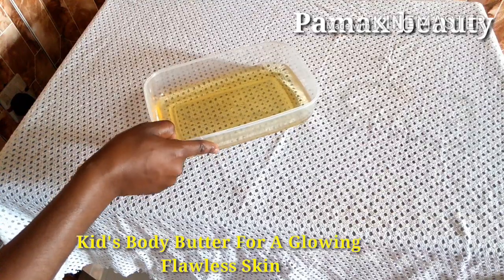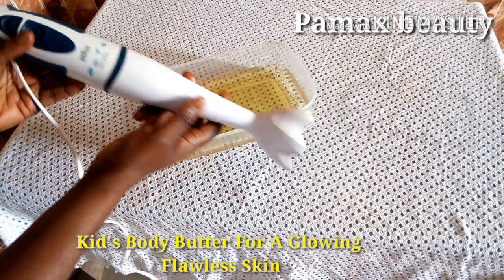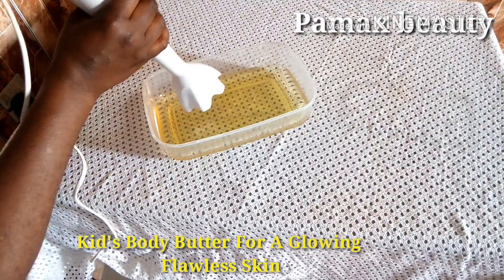When the oils are cool after some minutes, I'm going to use my stick blender to ensure all the ingredients are well mixed.